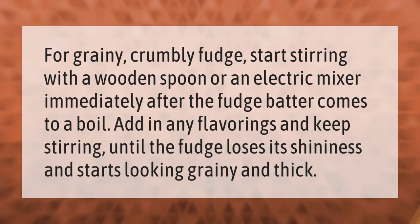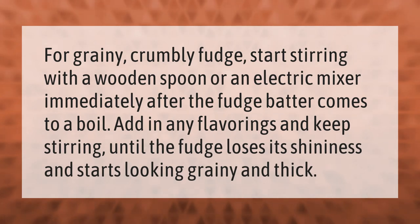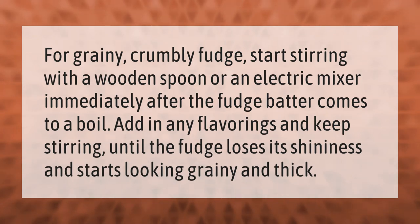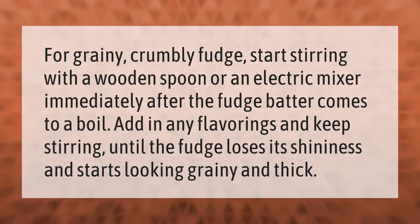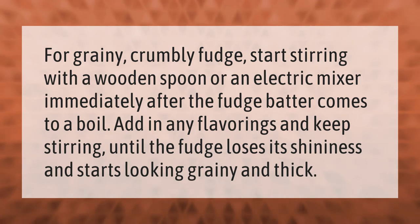For grainy, crumbly fudge, start stirring with a wooden spoon or an electric mixer immediately after the fudge batter comes to a boil. Add in any flavorings and keep stirring until the fudge loses its shininess and starts looking grainy and thick.